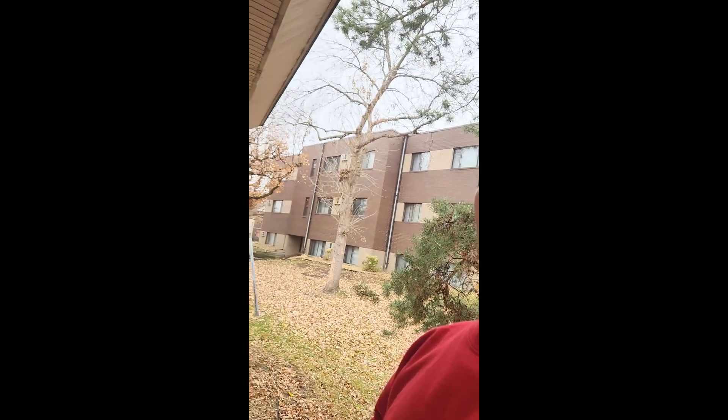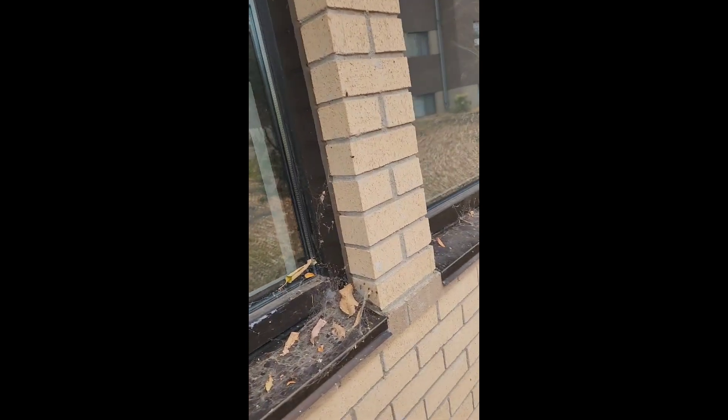So let's take a look at what we're dealing with. All of our frames here have spider webs all the way around. And these frames, these sills, are very dirty.